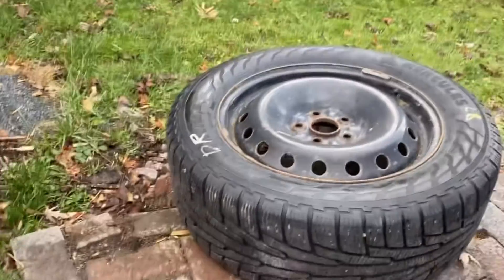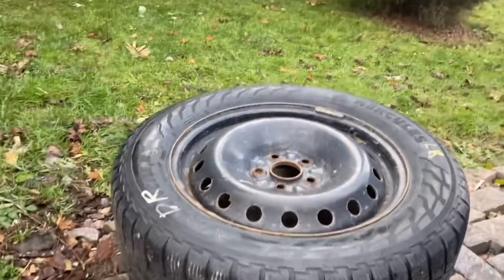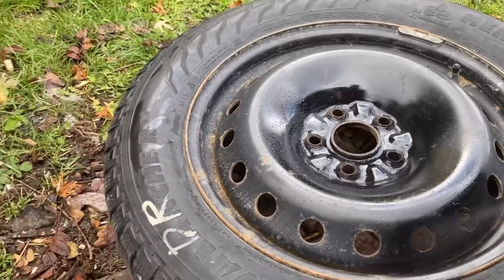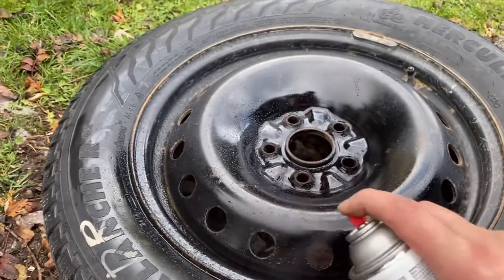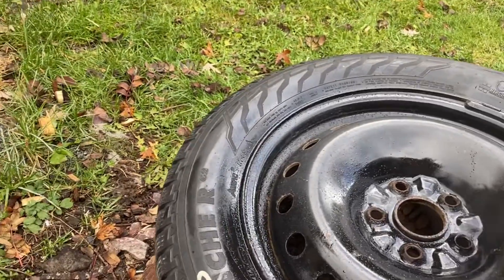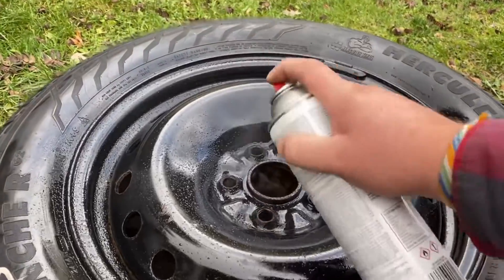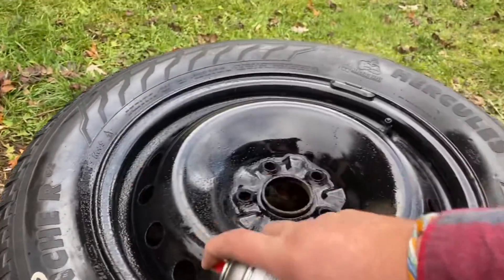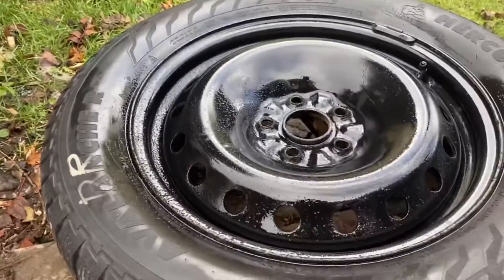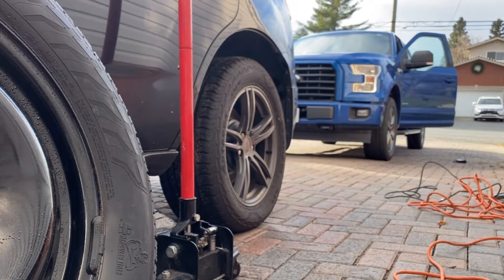This is what I try to do every year — there's the Rust-Oleum. Shake it up and then just spray it, spray-paint them. I don't need anything too fancy. There we go — good as new.